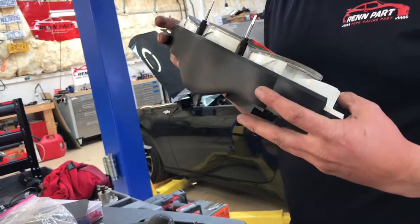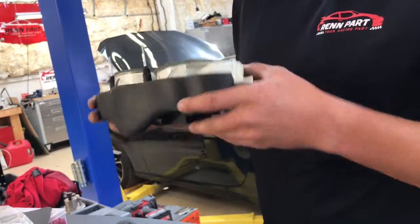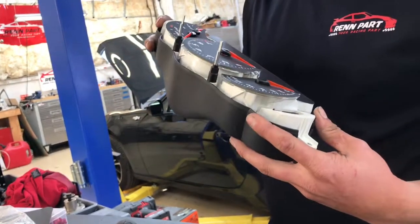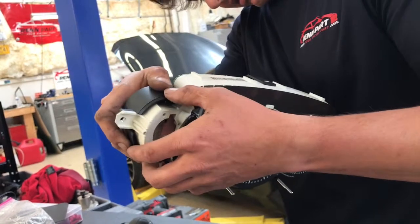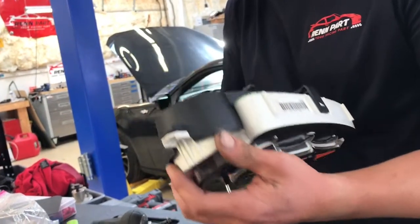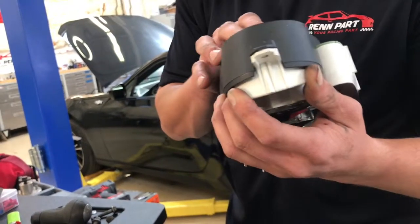I just wanted to look at — I mean, I didn't touch any of the ribbons, because I'm pretty sure that's what drives all the electronics. I didn't remove that unit. I just wanted to look at all these pins.